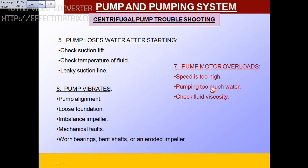If the motor is overloaded, this normally happens if the speed is too high, the pump is moving too much water, or the viscosity of the fluid is very high. All these defects can be rectified. If the pump is not taking suction and you've checked all these problems, feel free to message me. Thank you.